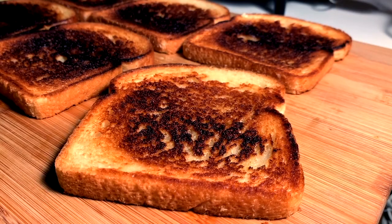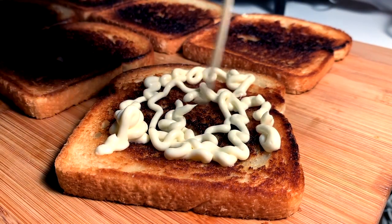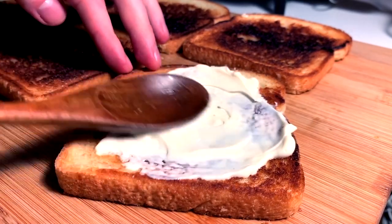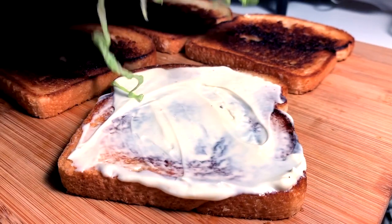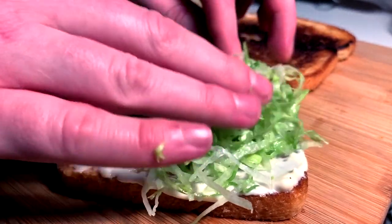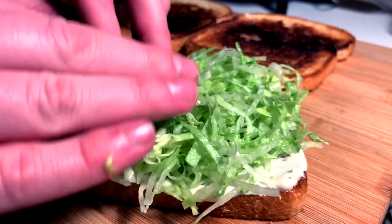Now, we lay these nicely toasted breads out and we start to construct. I want the inside toasted because I don't want all the juices to sog out the inside of the bread. So we lay down a nice mayo layer as adhesive — adhesive for this bed of lettuce. You pat in the lettuce and make a nice, cozy, almost nest, if you will.